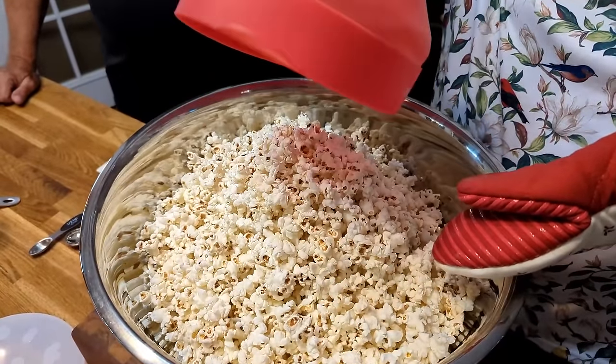Paul recommends using an air popper when making caramel corn. The air popper produces beautiful, fluffy, big kernels — much larger than what comes out of the microwave popper — and will make the caramel corn look so much better. The microwave popcorn is still good but the kernels are smaller. Most importantly, do not use microwave bag popcorn, because it has oils and butter that will change the ingredients and the whole taste. Even with the microwave popper, no oils — just plain, dry popcorn.